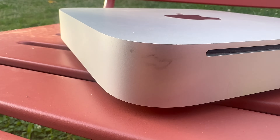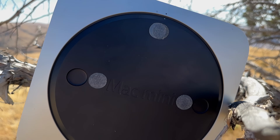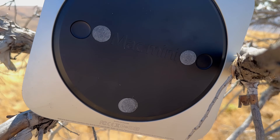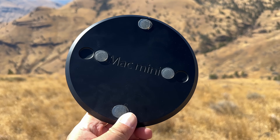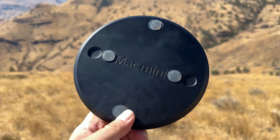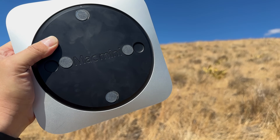A few days later, it arrived. The condition of the machine is only okay — there's some scuffs on it, and the feet on the bottom were really haphazardly replaced. Look at this. Who does this? I'm not a person with any sort of OCD tendencies, but even this pisses me off. Why are two of them in the correct location and two aren't?